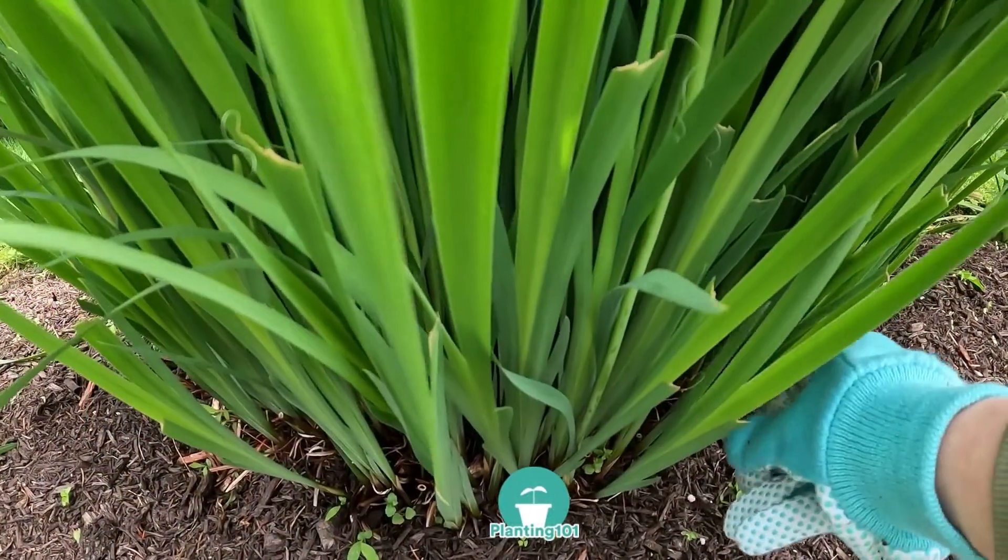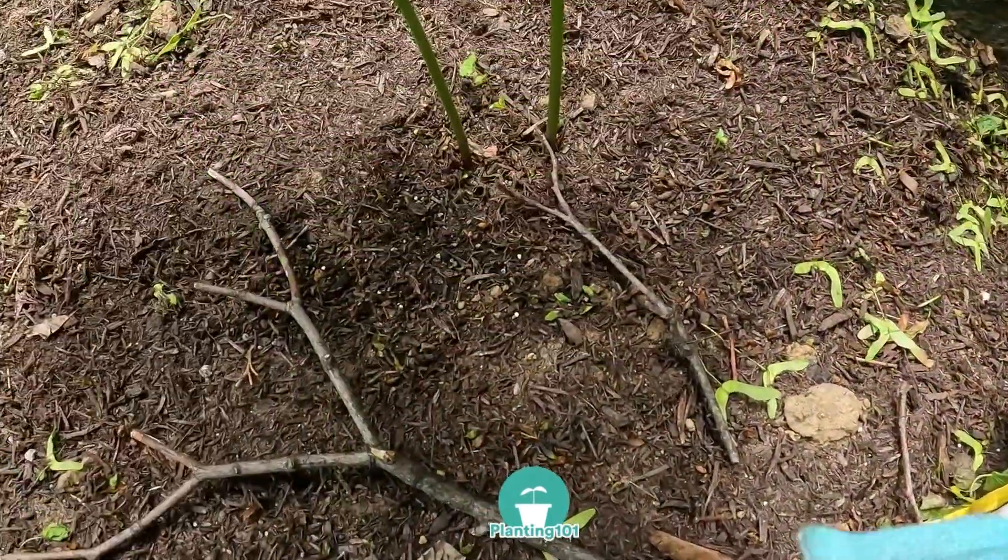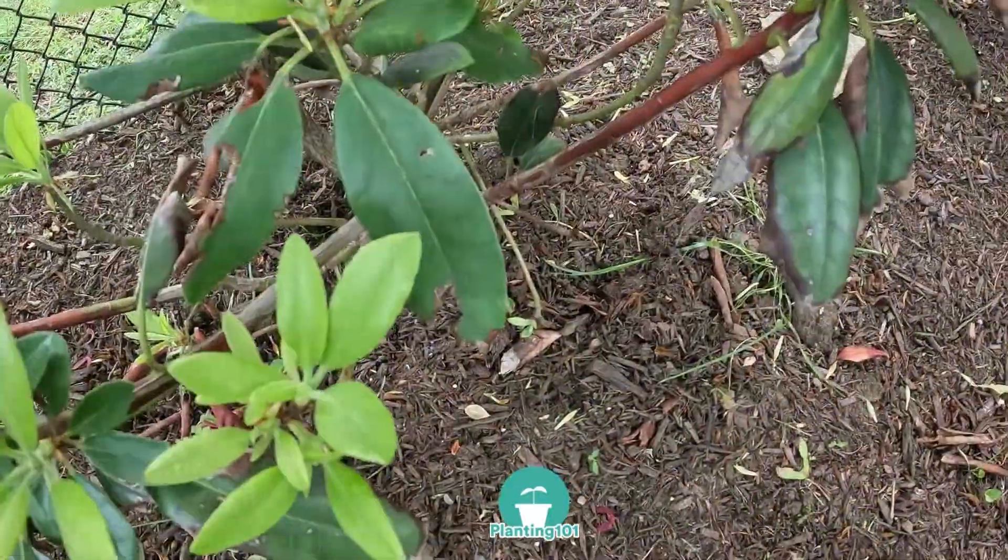Number three: fertilize. Spring is a great time to fertilize your plants. Here, I'm fertilizing my peonies before the flower blooms.